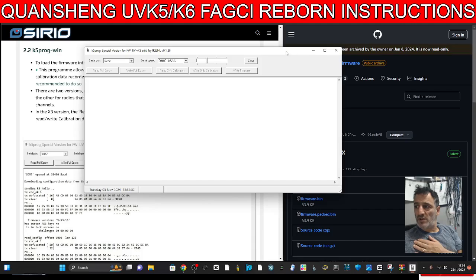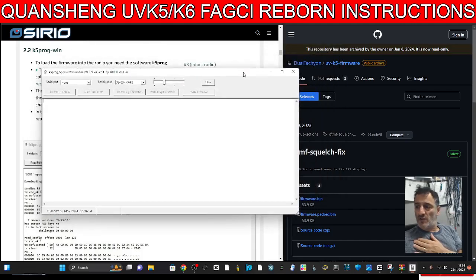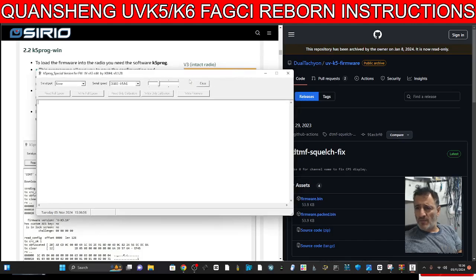This is what the program looks like. You connect it using your usual BaoFeng cable and then it says here: read full EEPROM, save that somewhere, read calibration — you need to do that. You can also use the same window to write your firmware as well after selecting the correct com port.